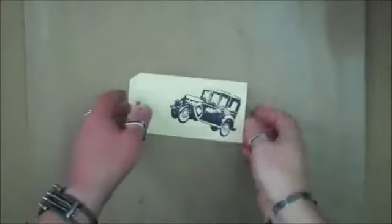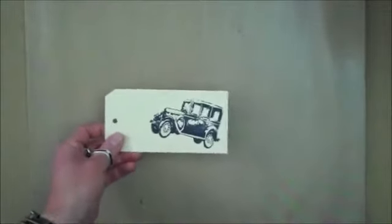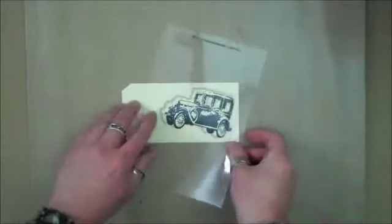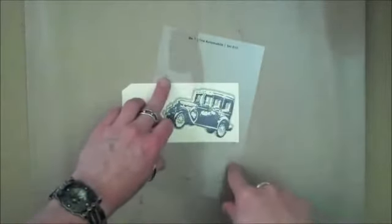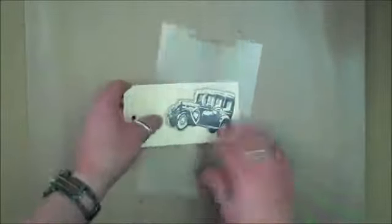Let's say I've stamped something onto a surface — whether it's a tag, an artist trading card, or even a piece of scrap paper — and then you go to use your overlay to position your registration marks around your image, but those registration marks actually fall off of your surface. In other words, you have nowhere to dot those. Well, what can you do? Here is a great tip, a quick solution.